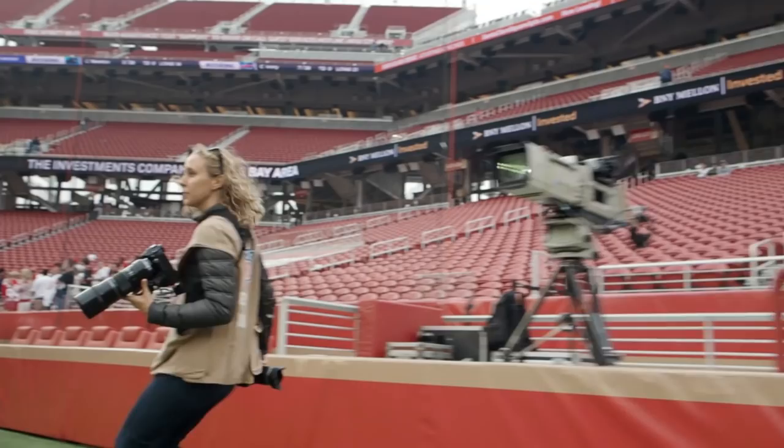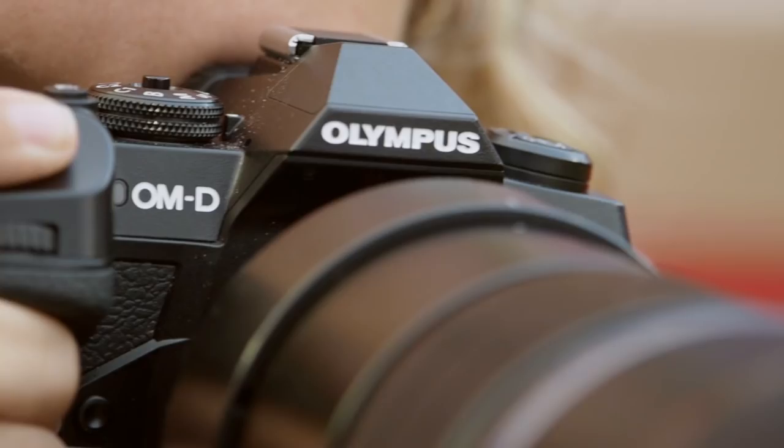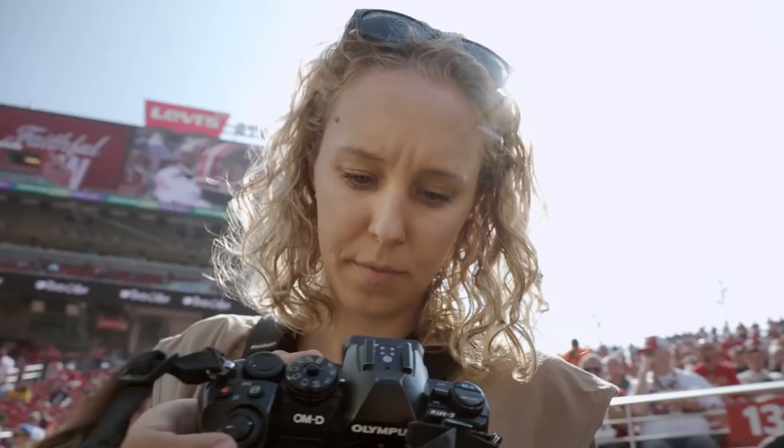One of the great things about a mirrorless system is that you can see your exposure and your white balance in the viewfinder, so you don't have to take a picture, look, adjust — you see it as you're going through it.